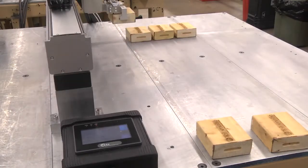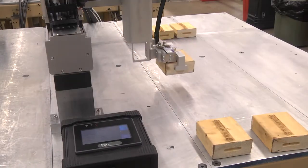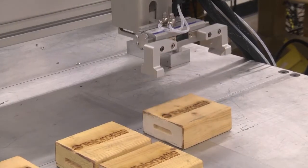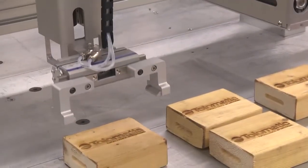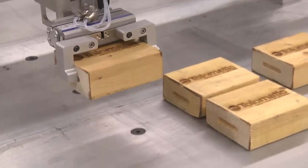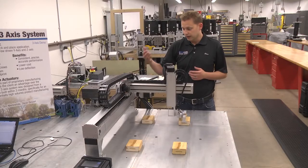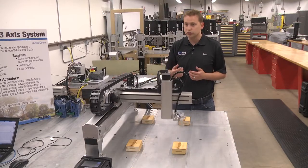This is a custom three-axis system designed for light duty, low cost pick-and-place applications. You've got your X, Y, and Z axis that all work together. The X is a belt drive, and the Y and the Z are screw-driven.